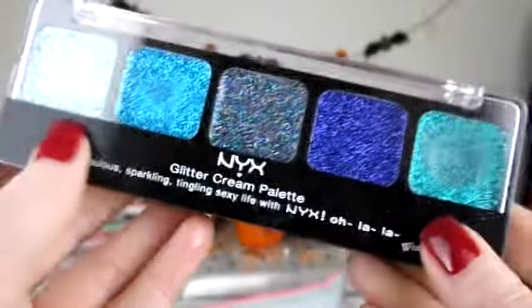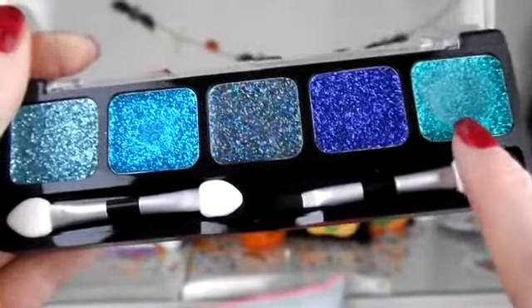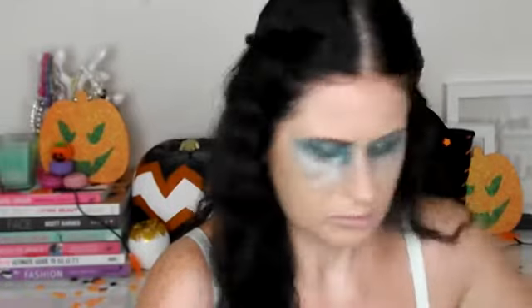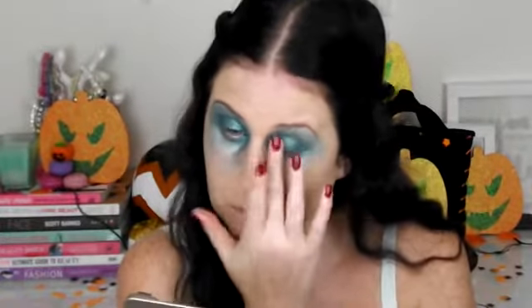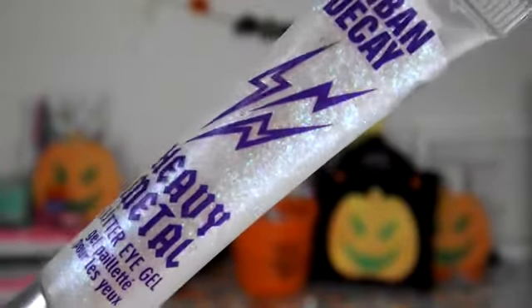Next onto my favourite part which is the glitter. I'm taking these NYX Glitter Creams and I'm going to use the turquoise colour, applying that with my finger all over the lid and up to the brow bone, then right down the cheek, just dabbing and blending. On top of the turquoise glitter I'm taking Urban Decay Heavy Metal Glitter Eye Gel in Power Ballad and patting that over the turquoise glitter onto the cheeks and up onto the temples.